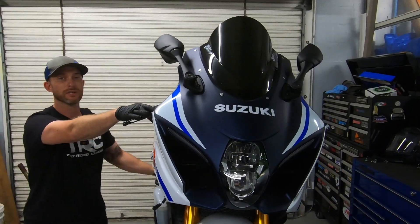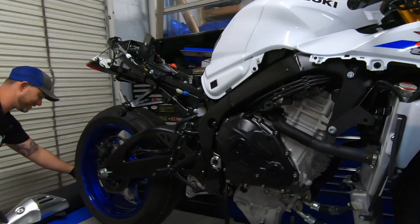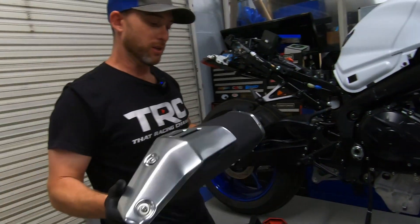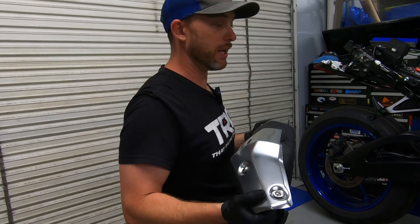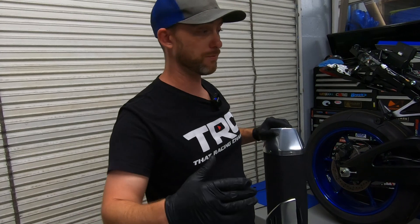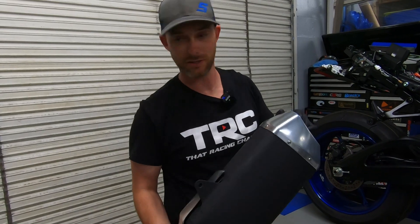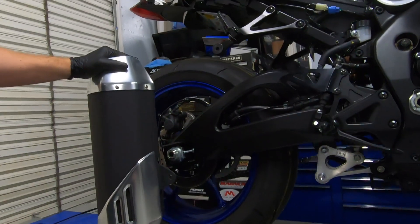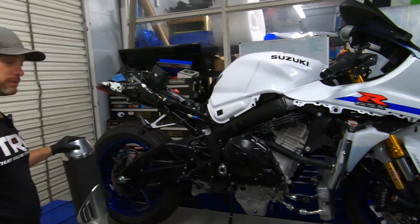We finally got the stock exhaust system off — it was a monstrous can. Look how big this thing is, it's massive. We're taking this off and going to put on a much more sleek M4 Street Slayer with a carbon canister — it's a full titanium exhaust. That can by itself is probably going to weigh what the whole stock exhaust system weighs. We're actually going to weigh it all out so we'll get a comparison of stock versus the full M4 system.